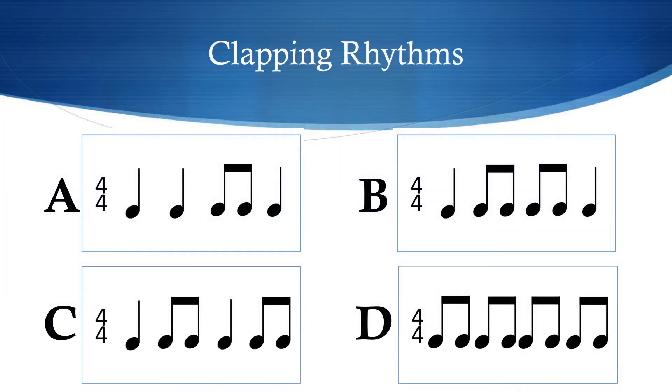Today is a bigger challenge. I'm going to clap one of these patterns — A, B, C, or D — and you need to identify which one it is. If you've downloaded the worksheet, there is room for you to write A, B, C, or D for each clapping pattern. If you're feeling up for a challenge, you could write down the actual notes from whichever box it is.